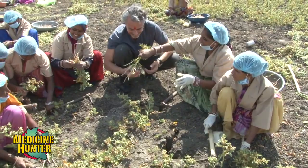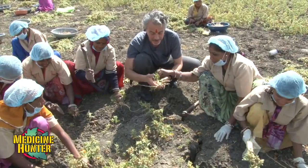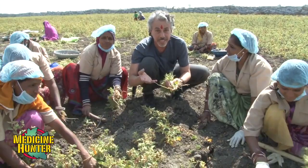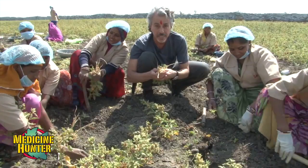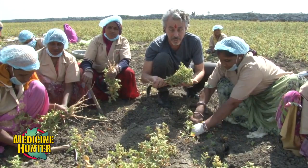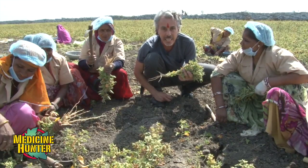If I were doing this for a living by weight, I would not make any money at all. This is ashwagandha, Withania somnifera. 'Ashwa' means horse, 'gandha' means smell, because some people think that the root smells a little bit like a horse. Withania somnifera is the botanical name — 'somnifera' means to sleep, because ashwagandha helps you to sleep.